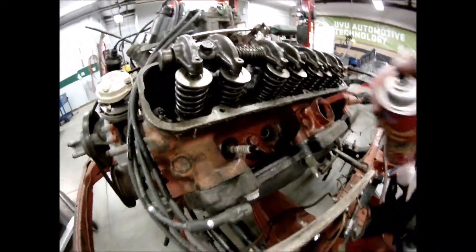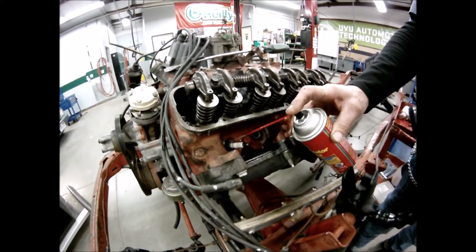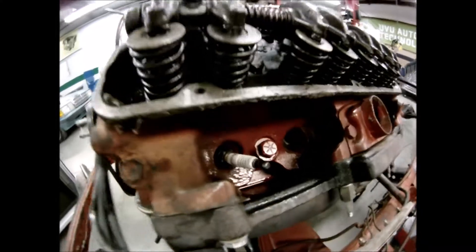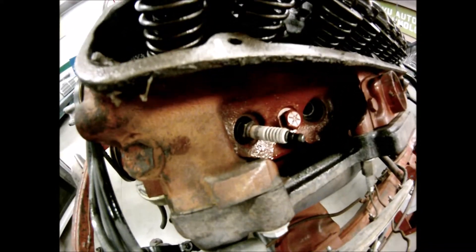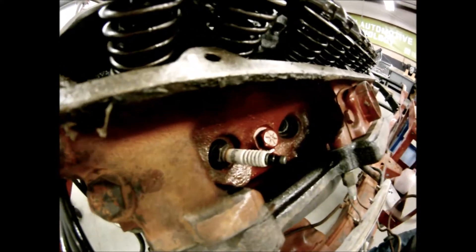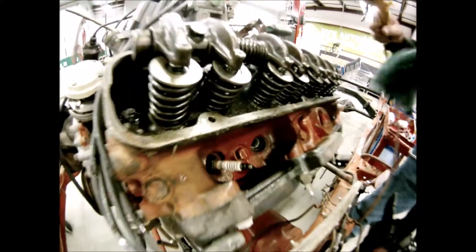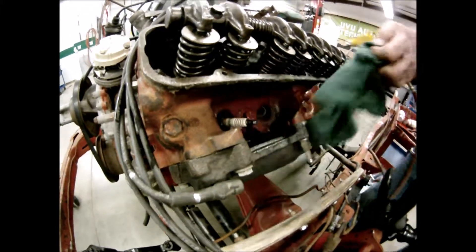To clean out this debris, use a little carb cleaner. Let it soak for 30 seconds or longer — don't be afraid to let it sit a minute so all that grease gets nice and soft. Then blow it out into a rag so you don't breathe it in.